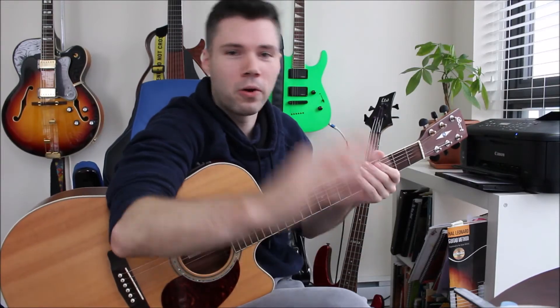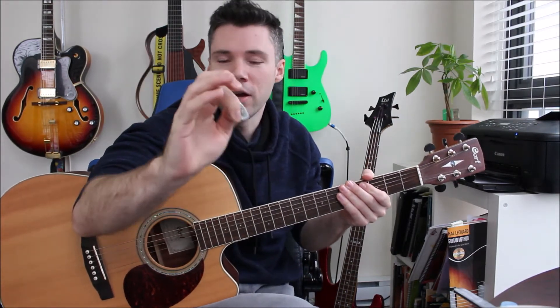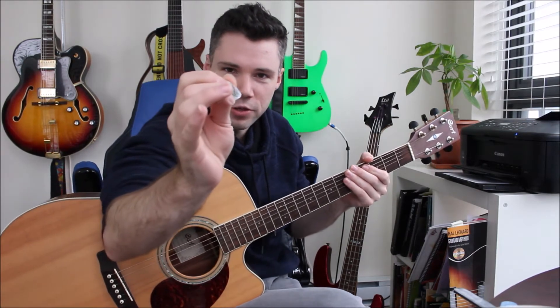In this week's guitar tip, I'll talk about holding the pick and a common bad habit that I see in beginners: holding the pick with two fingers and the thumb. I'll explain why I prefer the standard way over the two fingers and thumb approach, and I'll also explain how I hold the pick in the first place.